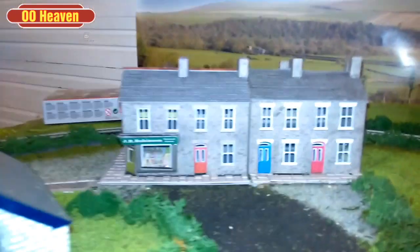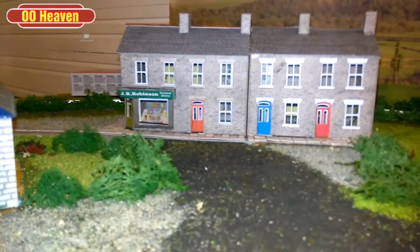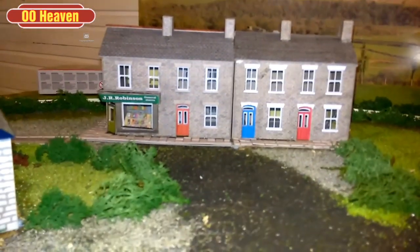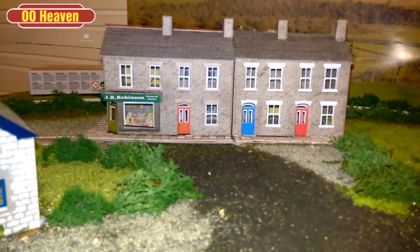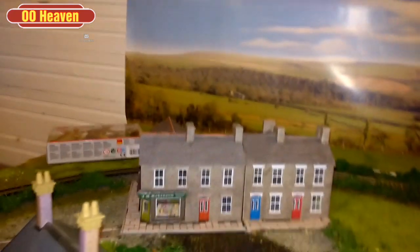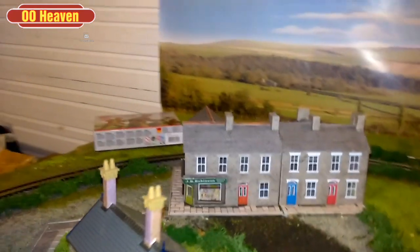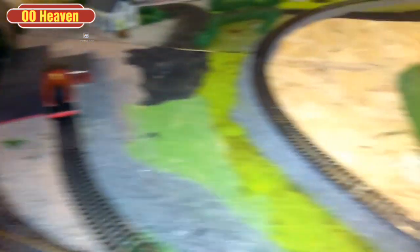We've also added another shop onto the village here, and that's another Metcalfe building. As I say, if you're building your layout on a budget you can't go wrong with Metcalfe. We've got a corner shop in there. I haven't put the chimneys on these yet — I will be putting them on, so don't worry about that. The yard is coming along nicely.